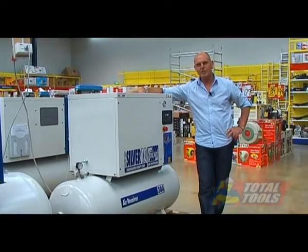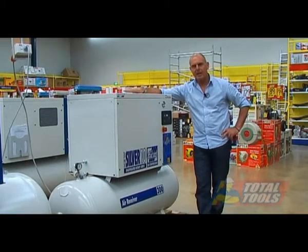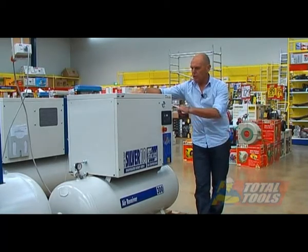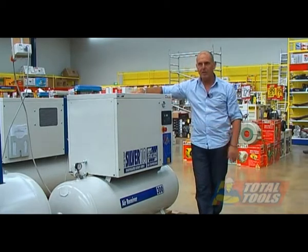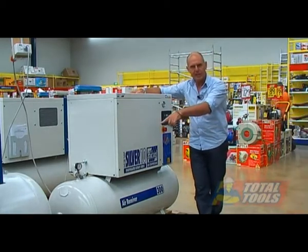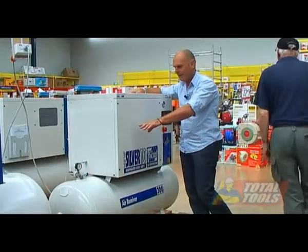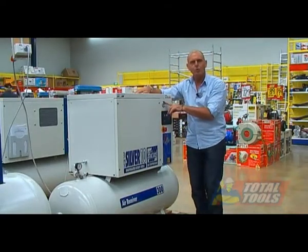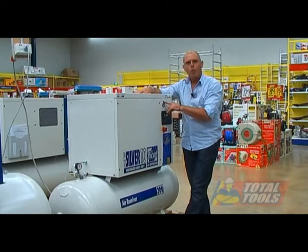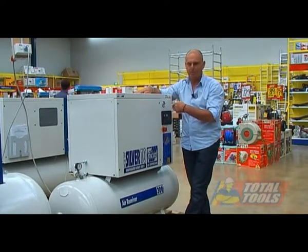When the compressor reaches 10 bar, it stops — the air intake is closed. You can see on the gauge that the pressure in the air end is decreasing, depressurising the air end, whereas the tank pressure gauge shows 10 bar. The air pressure in the air end will continue to wind down for two minutes, and when it's empty the machine will stop until air supply is needed again.